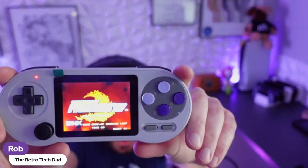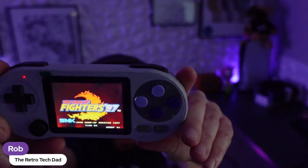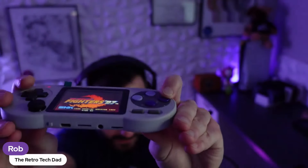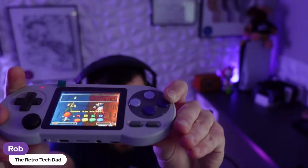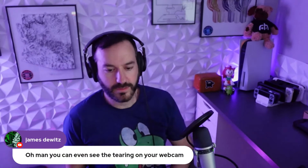Someone's asking if anyone got review copies of the KTR1 yet — yeah, a few of us do actually. Rust, Dodo ETA — we may even have one our way soon-ish, so we'll hopefully talk about the KTR1. Tech Dad Rob here will also have a video soon.